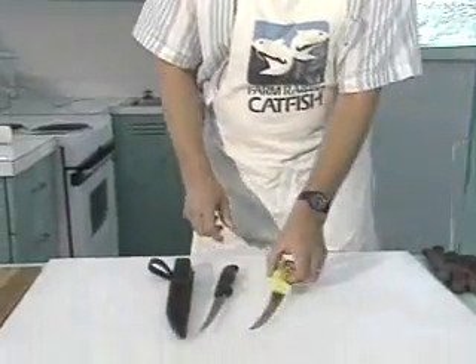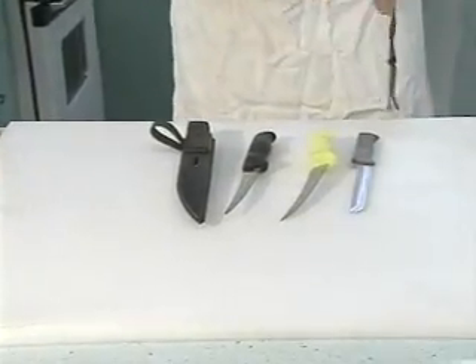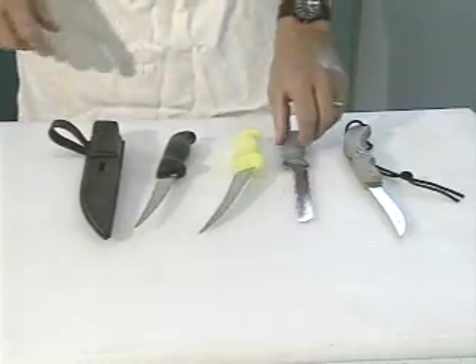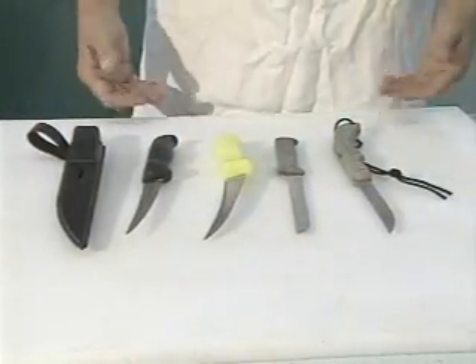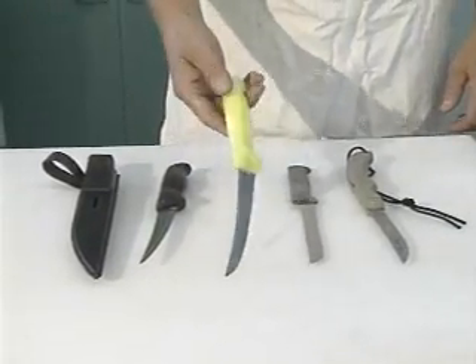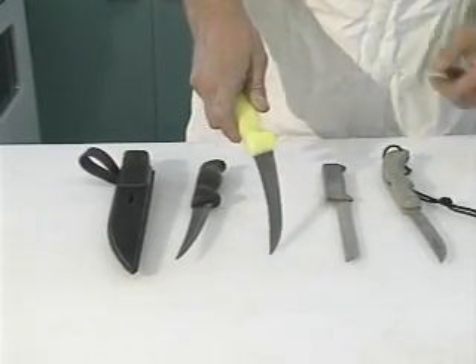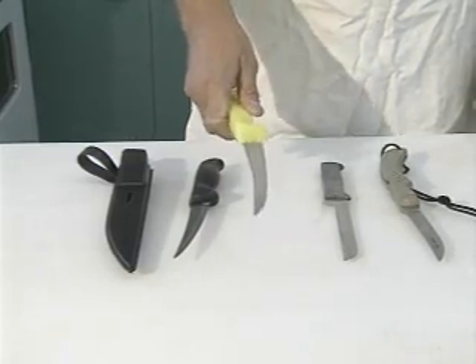There are a lot of different types of knives you can use. I recommend that you not use your hunting knife — if you're processing deer, that's not the appropriate knife for fish. There are some instances where it might be usable, but generally it's best to use knives made for the purpose. This knife here in the middle is a commercial catfish fillet knife. One thing different about it from the other knives is that the blade is not flexible, because in the processing plants...